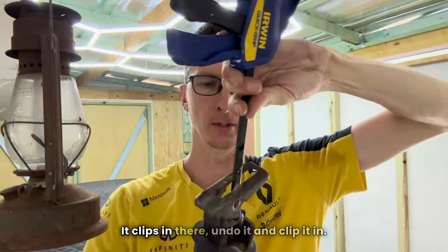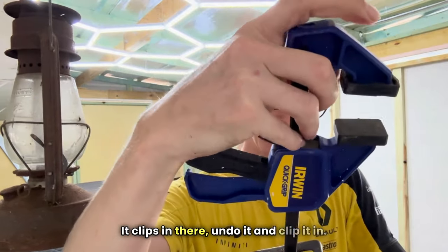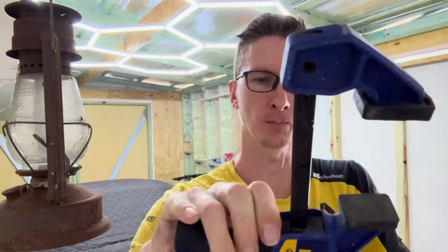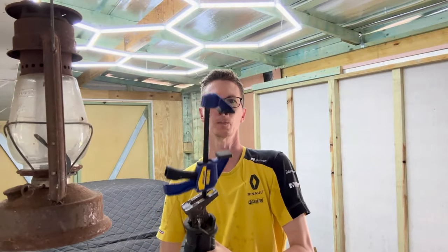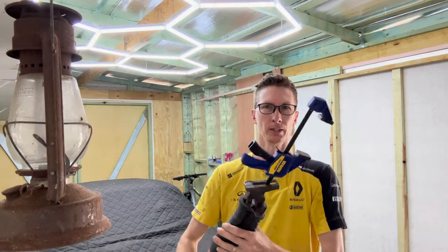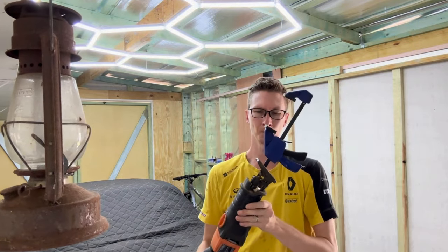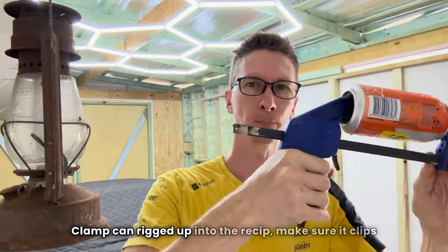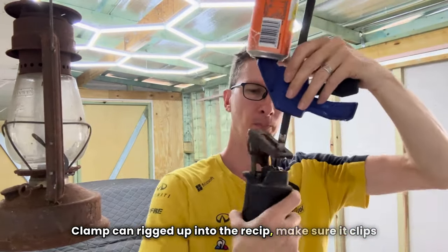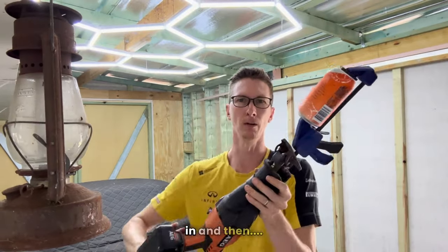Let's try it in the reciprocating saw. Put it in there, undo it, and clip it in. Let's see what we've got. Check that out — clamp, can, rigged up. And then you can kind of adjust it. Make sure it clips in.